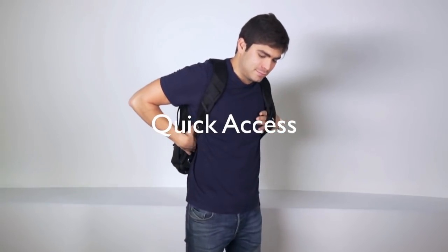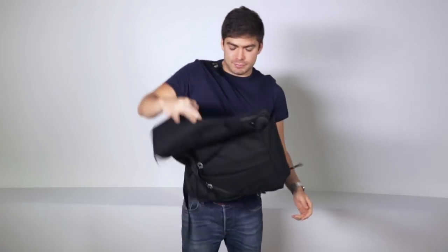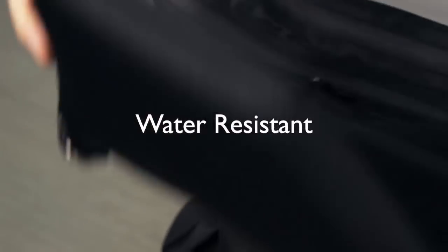Quick Access. To open the side flap, simply grab it and pull it as you release the opposite arm from the shoulder strap.